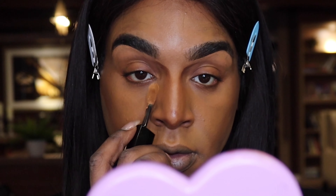Next, we're going to highlight. I'm going to take my Teint Idole Concealer from Lancome — love this stuff. I'm trying to place it right under my eyes. Now let's blend that bad boy out.